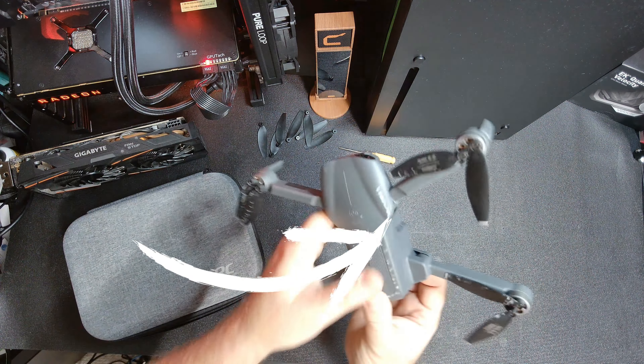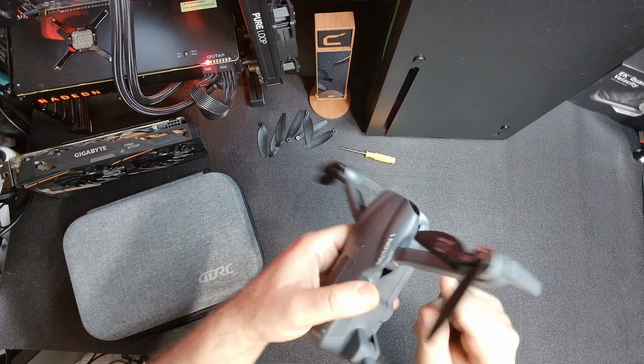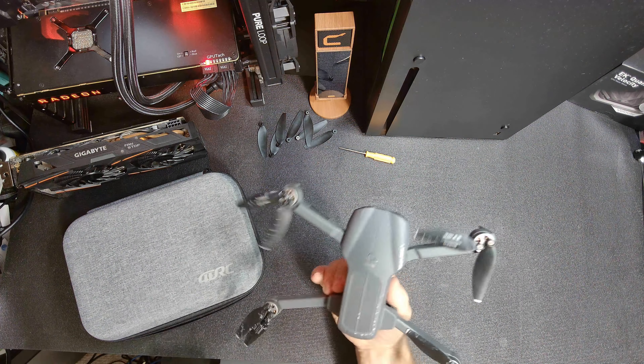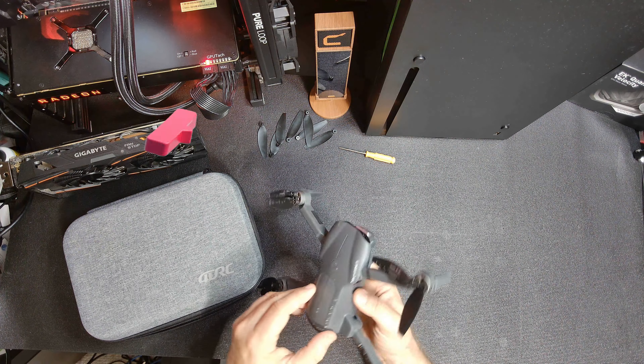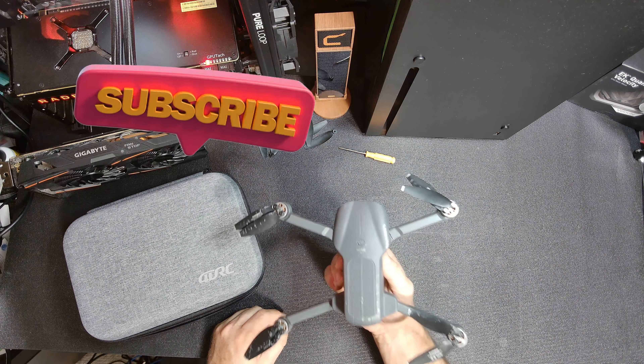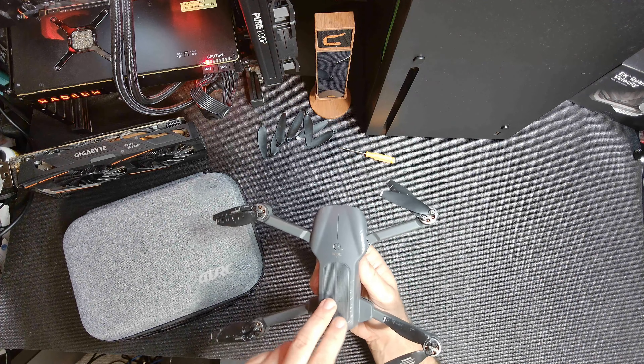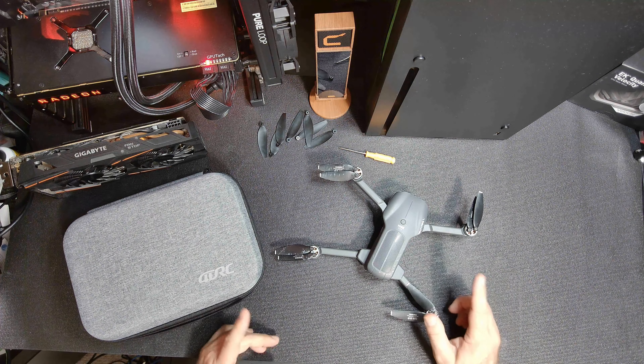If you look right here carefully, this is cracked. Now I'll give it something — they're very decently durable, because this slammed into a garage door about two or three houses away from me at full tilt.